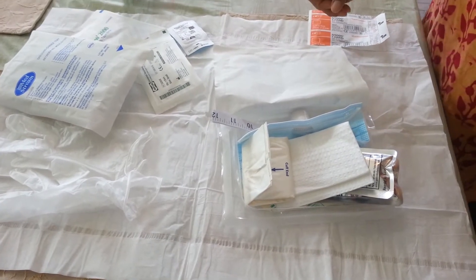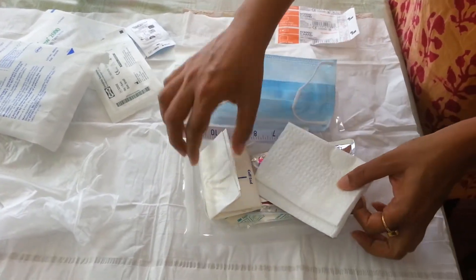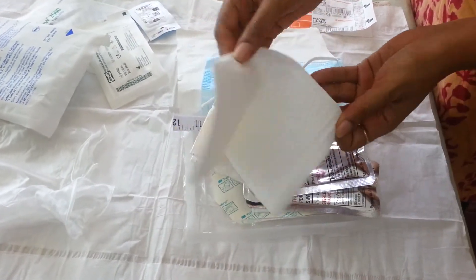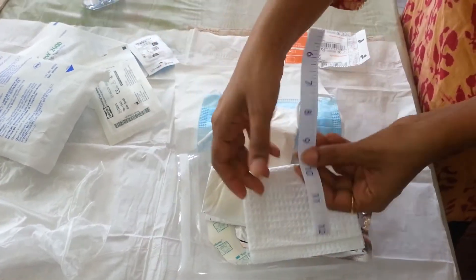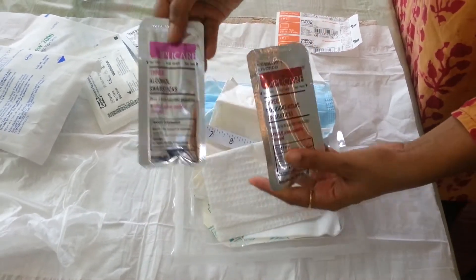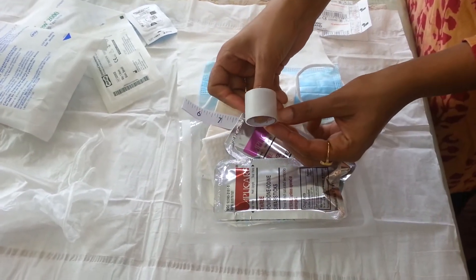Most of the other items are common — for example, a mask, a pair of sterile gloves, a sterile drape, a tape measure, alcohol and PVP swab sticks, a tape roll, and a Tegaderm dressing.